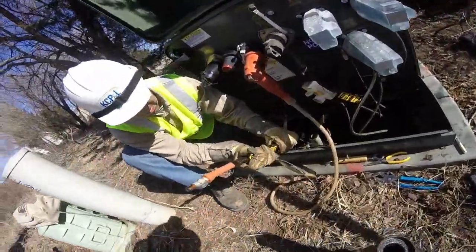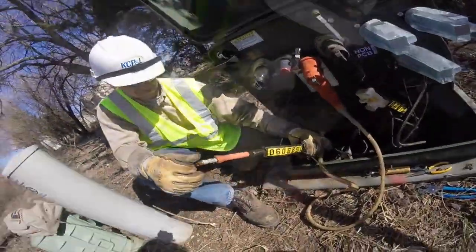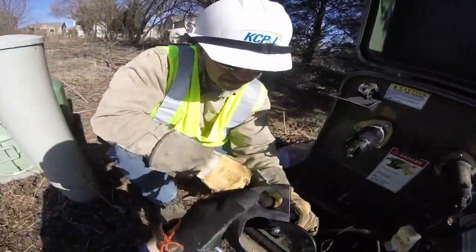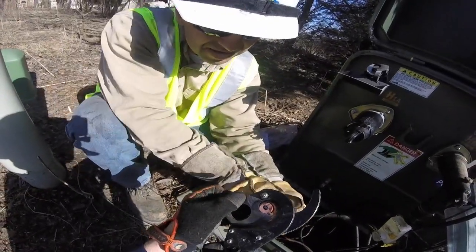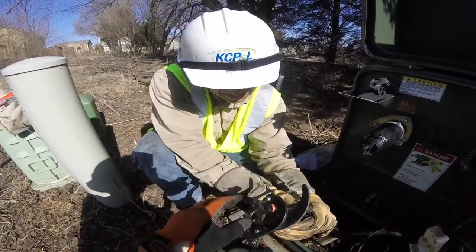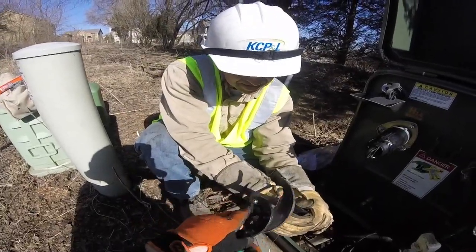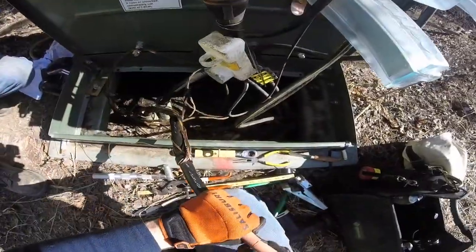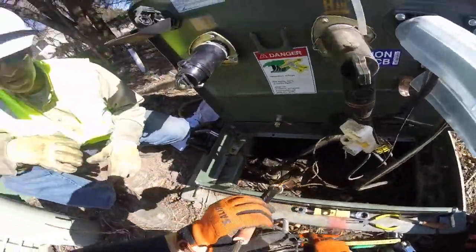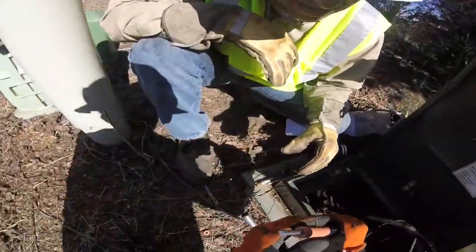Now they're going to use what's called ratchet cutters to cut a clean connector, or a clean termination, of that distribution cable. Then he's going to go ahead and peel back some of the insulation around there to expose the wire or cable.